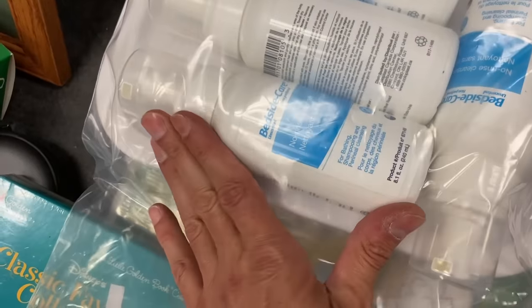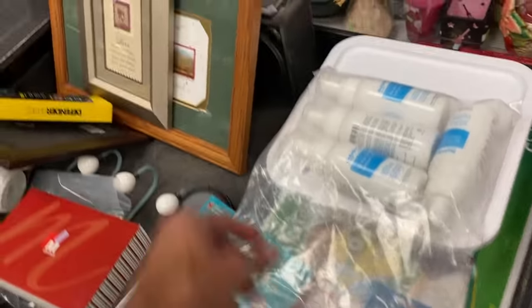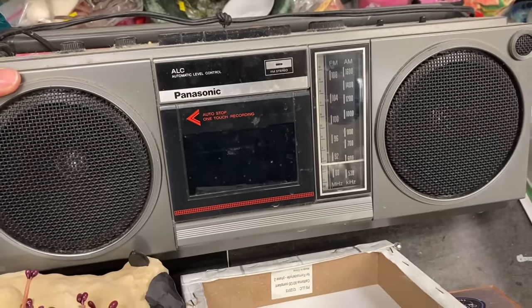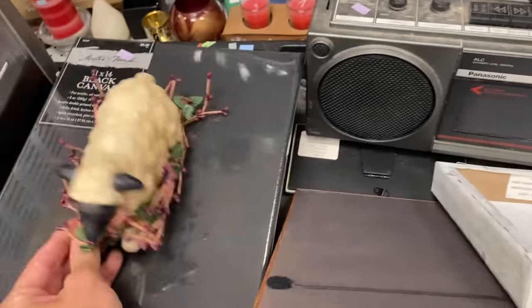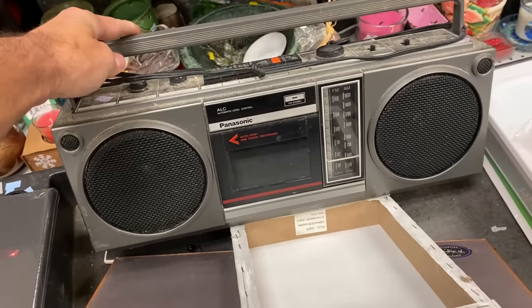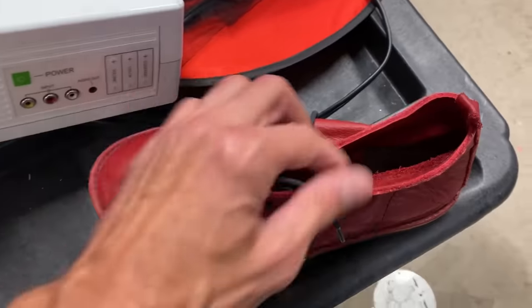The rest of the things on this cart I looked at loosely. I did run comps on the Golden Books, that bedside spray, a few other things, and the Panasonic. None of them had enough value for me to pull the trigger at the prices they were asking, so I left all of that behind. But the best thing is walking into a thrift store and nailing a banger right off the bat — takes the pressure off.